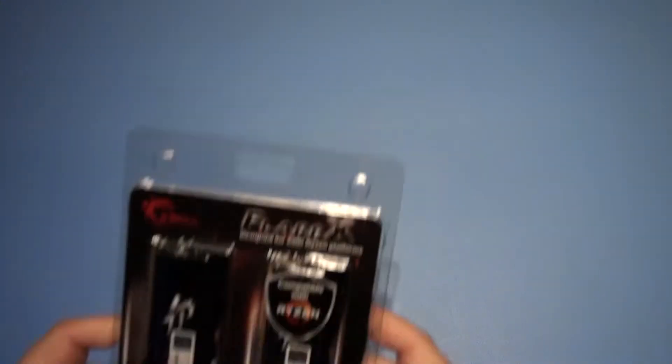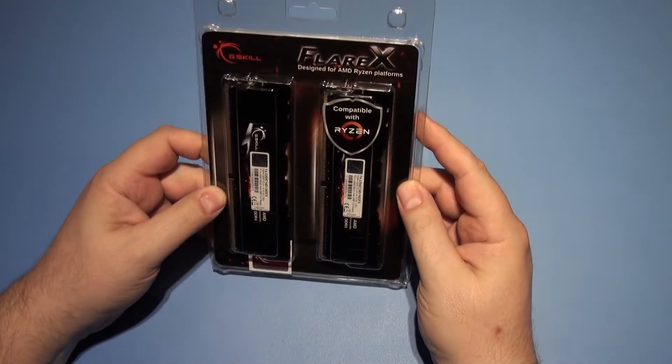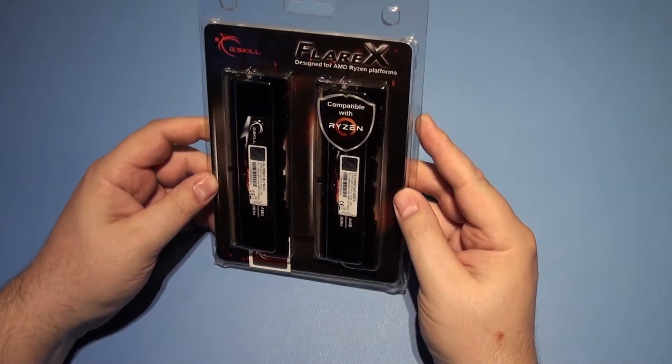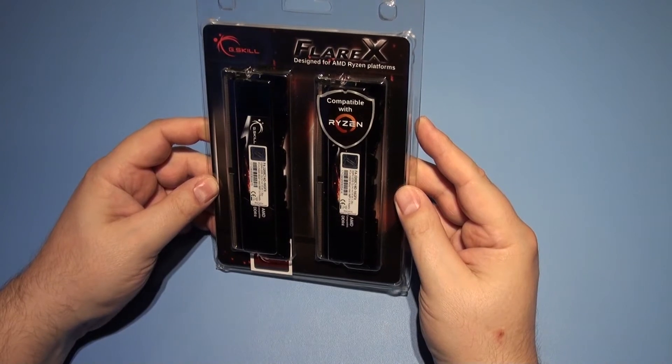Hello, welcome to Never Unboxing. This time it's the Flare X RAM for Ryzen, or compatible with Ryzen. I should bloody hope so. Designed for AMD Ryzen platforms.